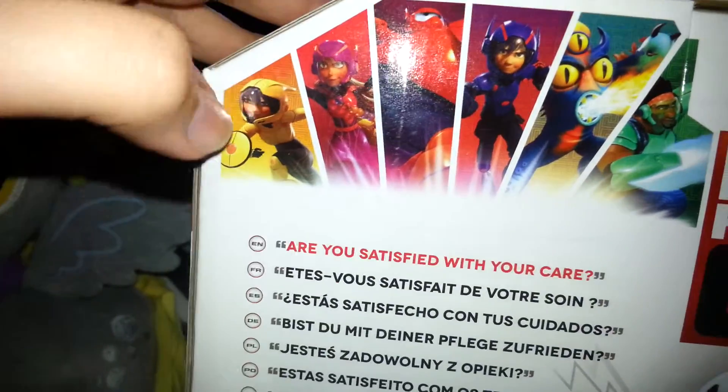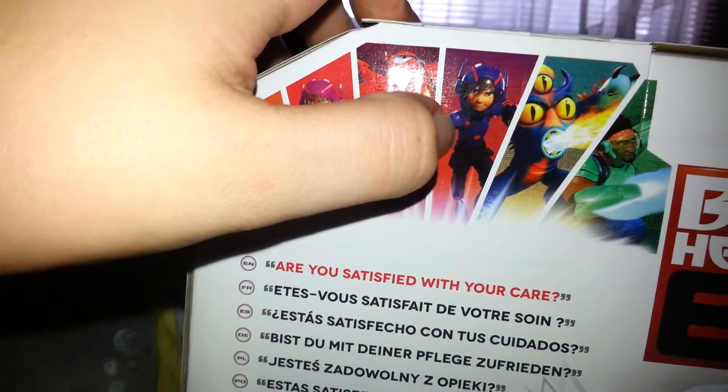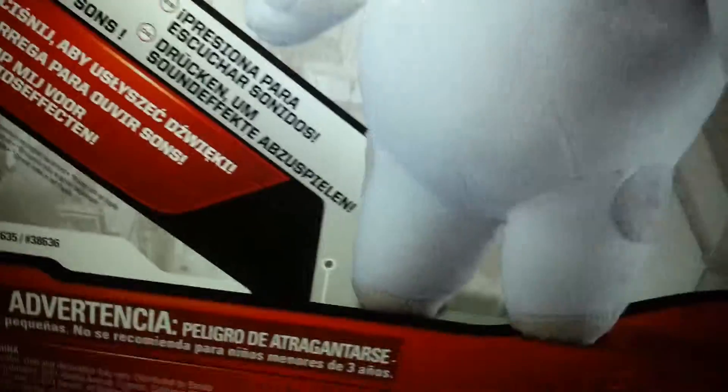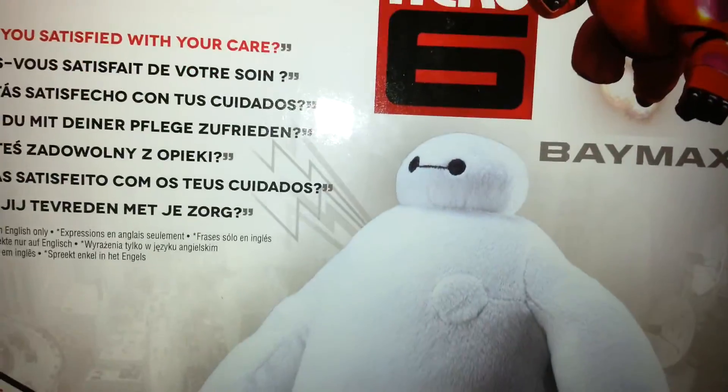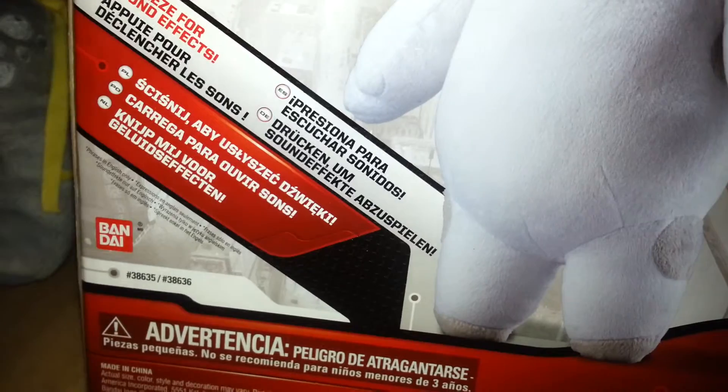It also says 'soft, plush Baymax' down that side, and another picture of him and Hiro. Up here we have images of everybody — there's Go-Go, Honey Lemon, of course Baymax, then there's Hiro, Fred, and Wasabi. And here's one of the lines that he does say: 'Are you satisfied with your care?' This right here is kind of how he's supposed to look when you take him out of the box, and he's going to look very close to that.